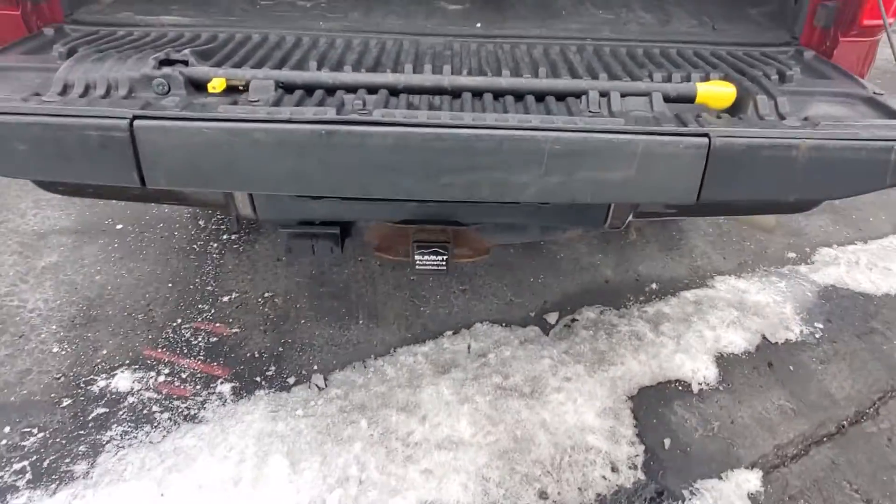Got a lot of rust on here. It looks like it did some fifth wheel towing too — two fifth wheel lights there. Tailgate stop.